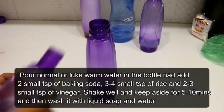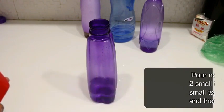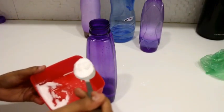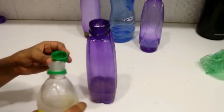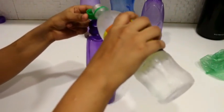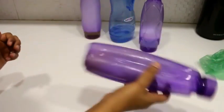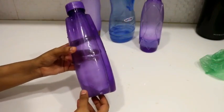Tip number four. I have a bottle and will add some water — you can use normal or warm water. I will add 2-3 tablespoons of baking soda and 2-3 tablespoons of white vinegar. Then we will put on the cap and shake it well. After that, we will keep it for 5-7 minutes, then wash it with liquid soap and water.